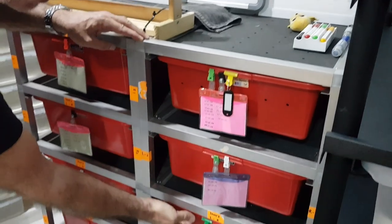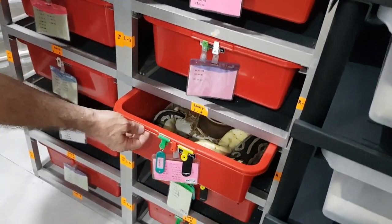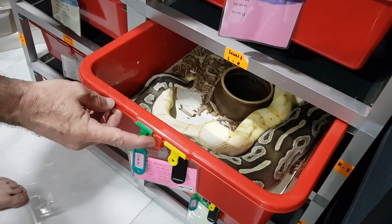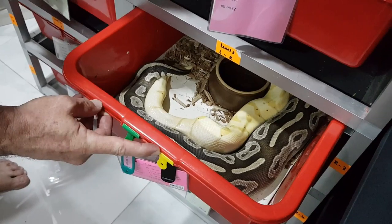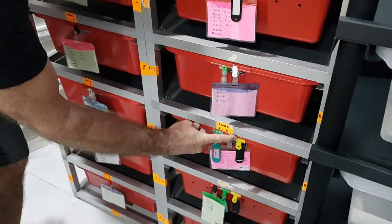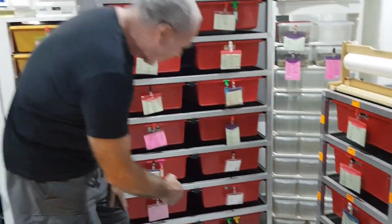We've also got some snakes paired up. These two here were paired up earlier — they were locked and they're still locked now. You can see that's my banana enchi spider male locked up with my cinnamon mojave female. I don't really want to disturb them, so we'll close that lid. But you can see that despite me revamping everything in the snake room last week, the snakes don't really care.